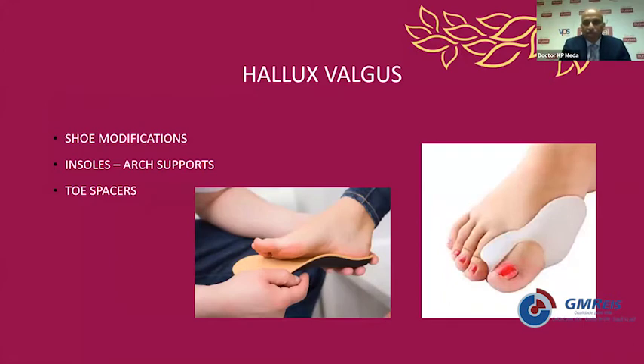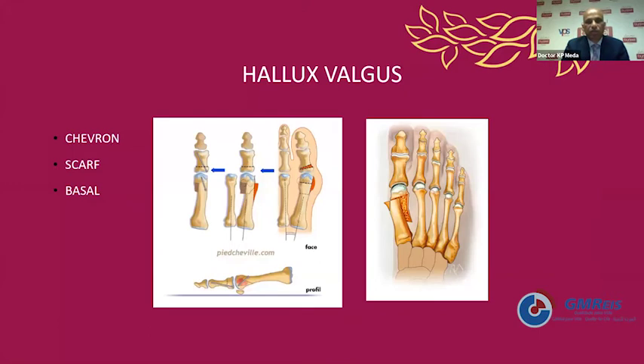Initially we start with conservative measures in the form of shoe modifications, insoles for arch supports — if there is any loss of medial longitudinal arch, always try to give arch support. A toe spacer can be used between the big toe and the second toe, but it usually takes up space in the shoes. Once conservative measures fail, we go into surgical management, which is usually successful in about 95% of patients. There are various osteotomies described in the literature: the common ones are a distal metatarsal chevron osteotomy, used commonly in mild to moderate cases and also in minimally invasive technique, and a scarf osteotomy for major deformities.